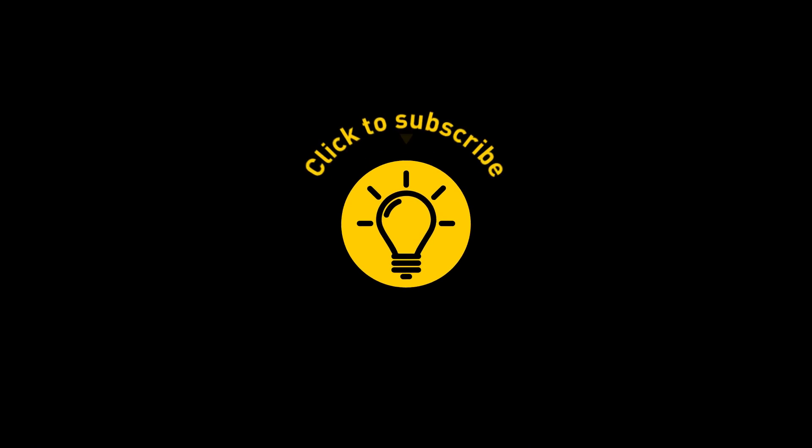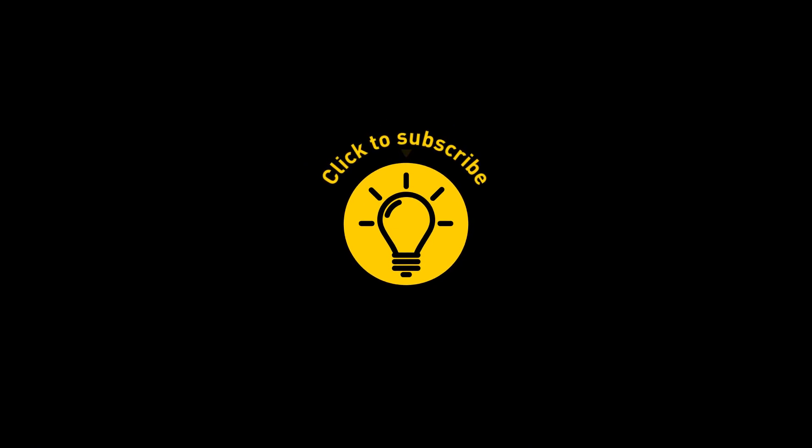That's it for today. If you satisfied your curiosity, then give the video a like and share it with your friends. Or if you want more, just click on these videos and stay on the bright side.